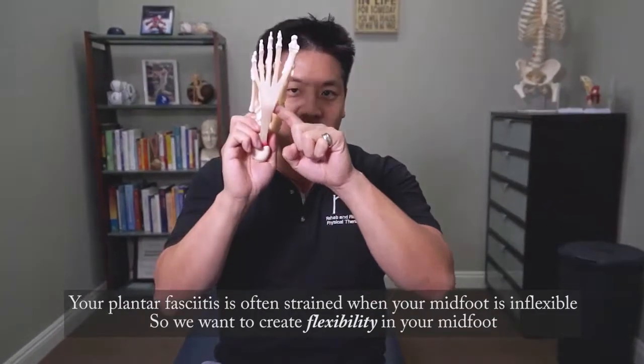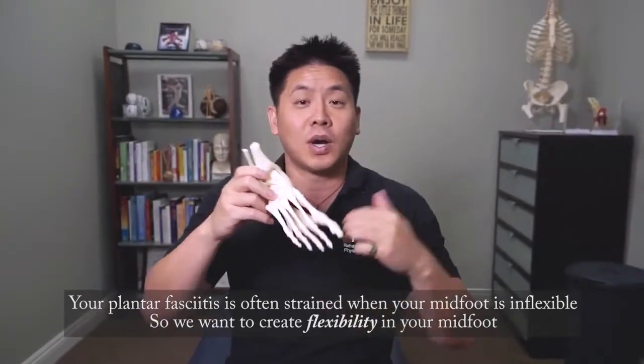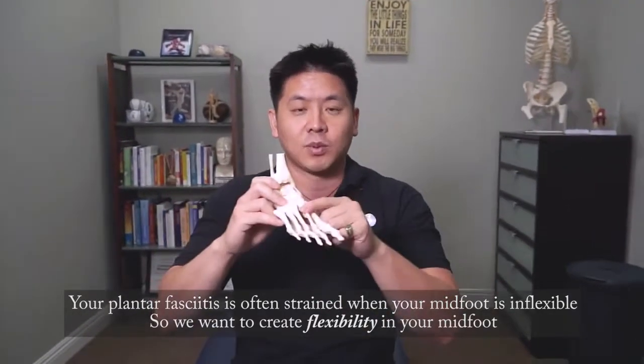The midfoot contains our arch, and a lot of times the plantar fascia gets a beating when the midfoot is inflexible. So how do you create flexibility? That's what we're going to show next.